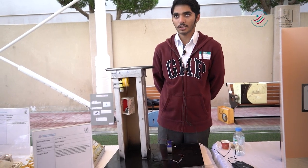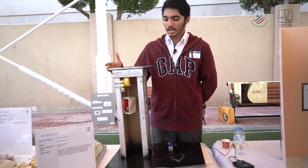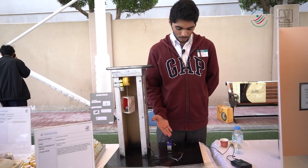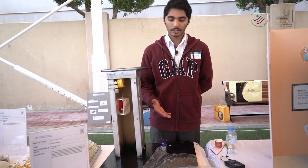My project is a solar elevator. It works with a solar panel, and there is a battery to save the clean energy. There is no carbon.